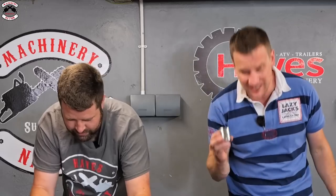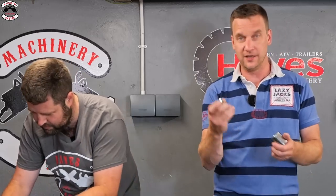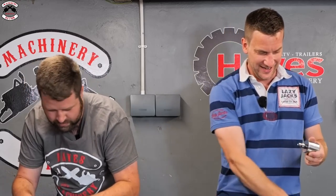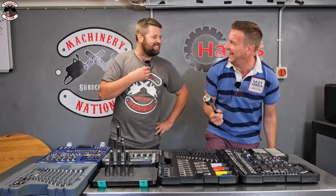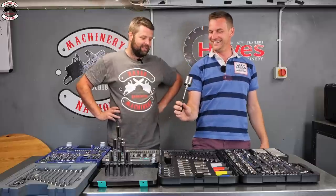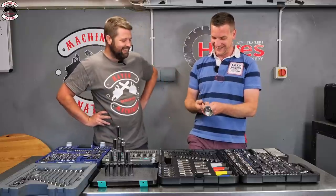The most ridiculous thing you can do with the Halfords set: the sockets go up to 36mm, and with adapters you can go half-inch down to three-eighths, then down to quarter-inch, and slot that into the nut driver - giving you a 36mm nut screwdriver. Ridiculous but it works! You'd need some serious wrist action to use it though.